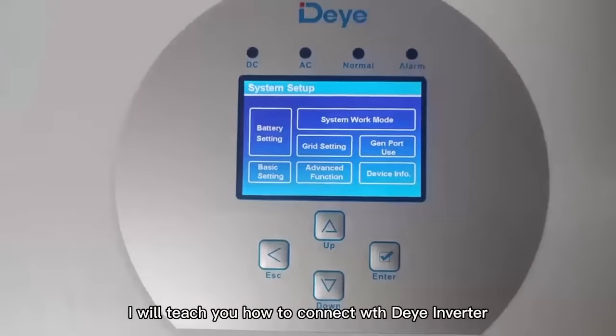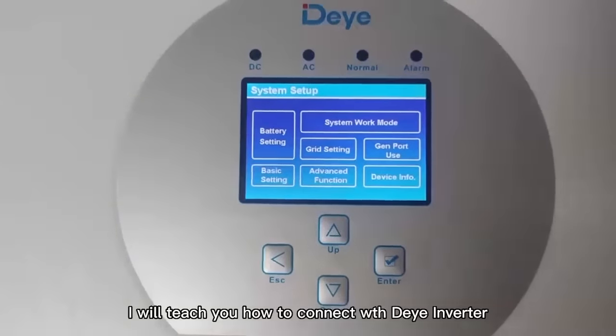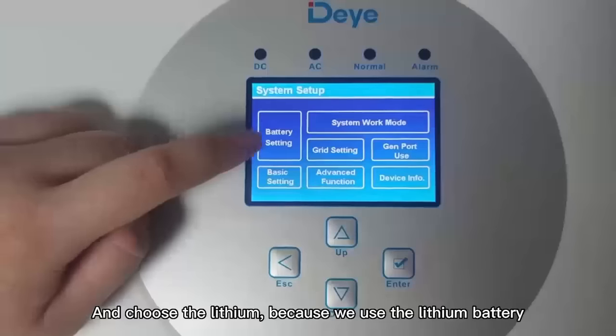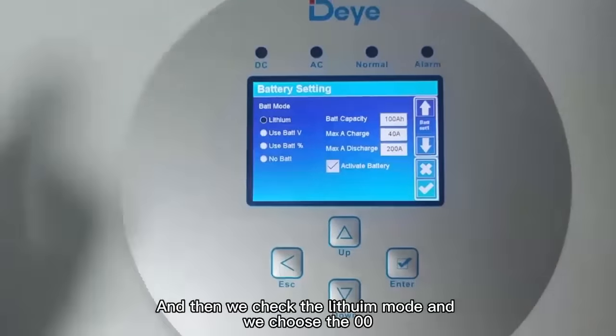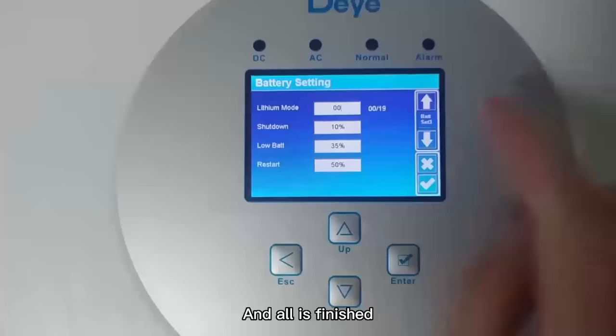I will teach you how to connect with the inverter. First, we need to go to the battery settings and choose lithium because we are using a lithium battery. Then we check the lithium mode, choose 00, and the setup is finished.